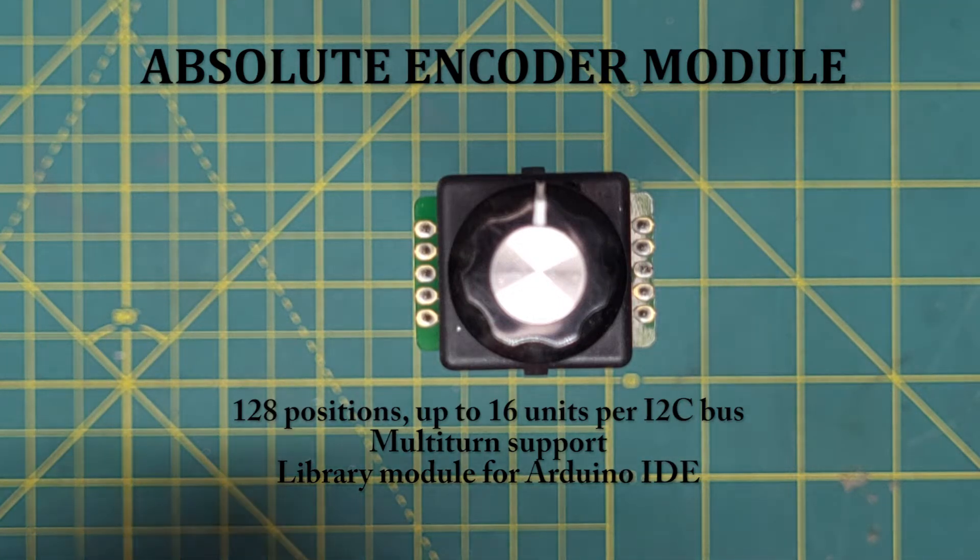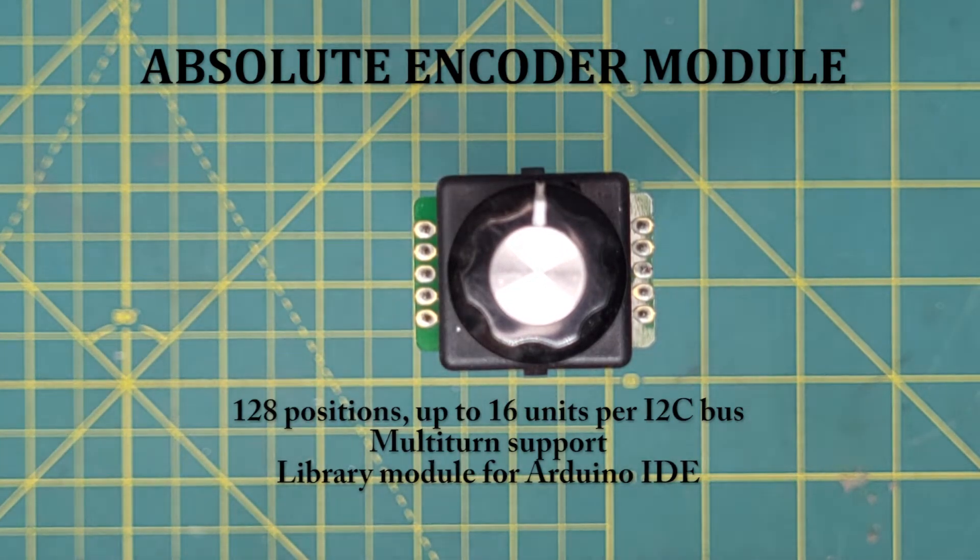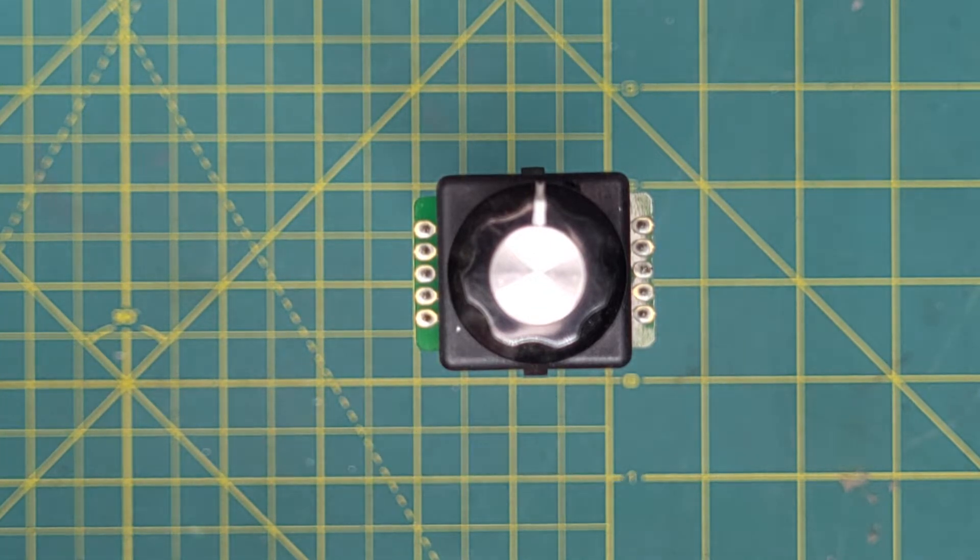This is a Born's ACE128 Absolute Encoder. It differs from a rotary encoder, which generates a quadrature signature and tells you how far it has turned and in which direction. An absolute encoder tells you where it is. The resolution on this device is 128 positions in the circle. There are much more high resolution and much more expensive encoders on the market, but this is the cheapest one you can get, and it's useful for Arduino hobby electronics and other such projects.